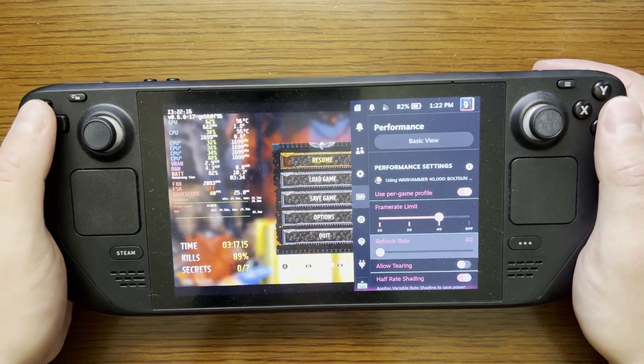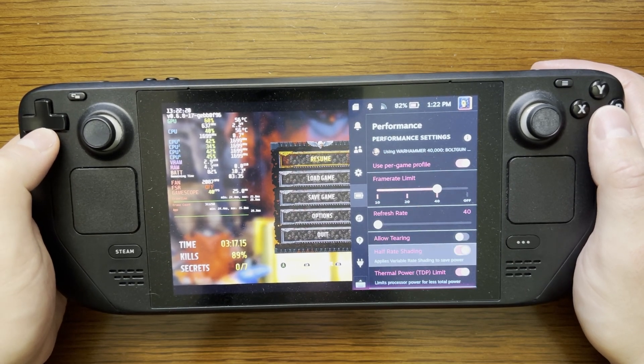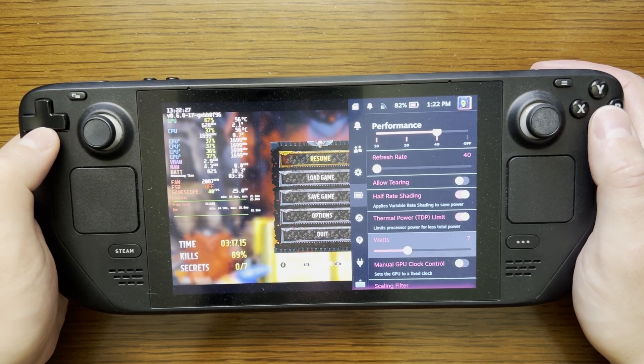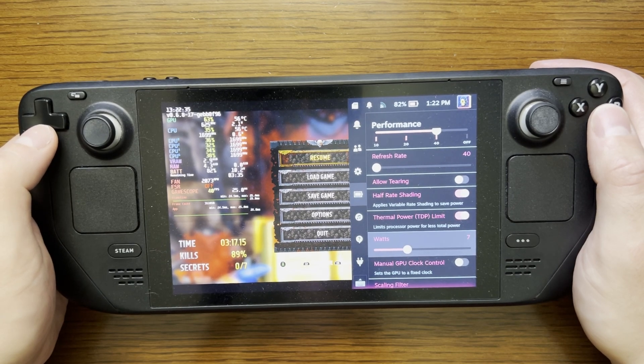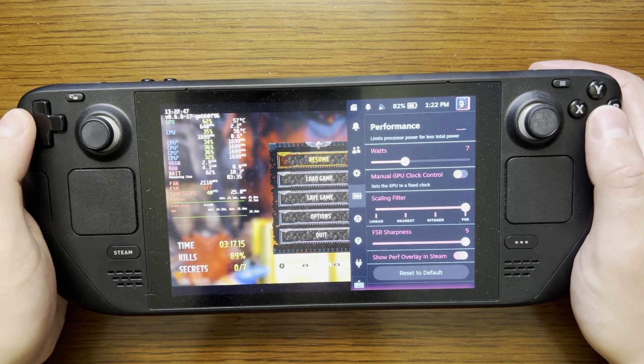So I'm looking to target between 30 and 40 frames while playing this game. For my thermal design power, or TDP limit, I have this set at 7 watts. The game plays very well at this. I find that if I decrease this to 6 or 5 watts, the game will start to struggle and I see stuttering occur. Those are the settings I have for performance.